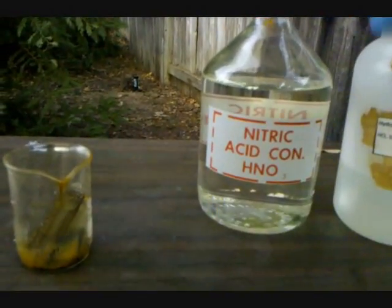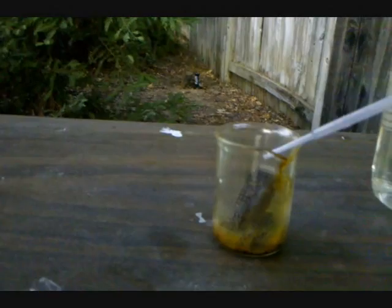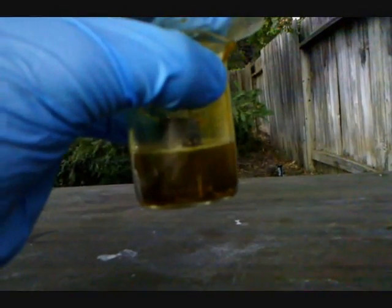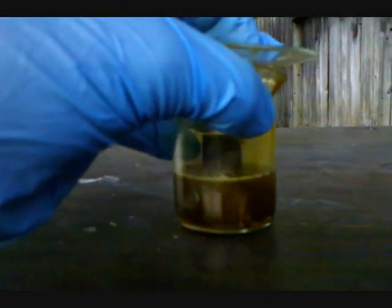I'm going to be adding that to this beaker and showing you the reaction once I get started. Here you can see the pins of the CPU bubbling in the acid solution. I put a watch glass on top of the beaker because it can splatter a little bit. Let it sit until it stops bubbling — however long that takes, it might vary.